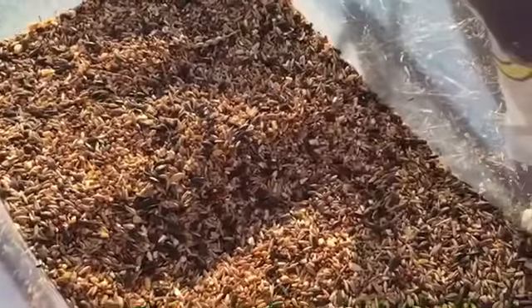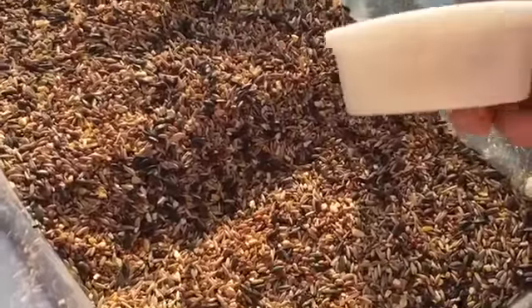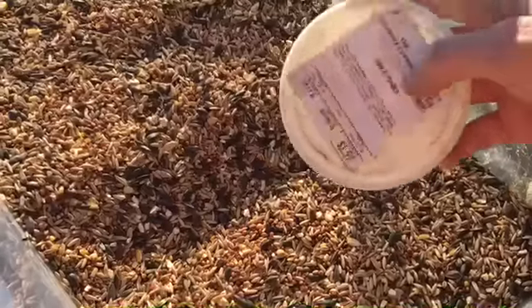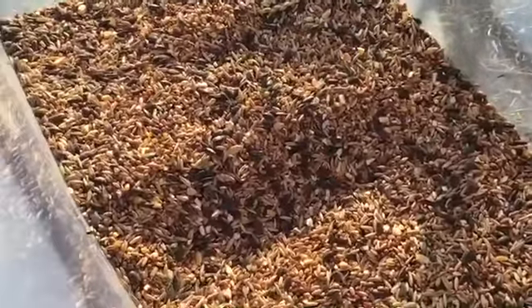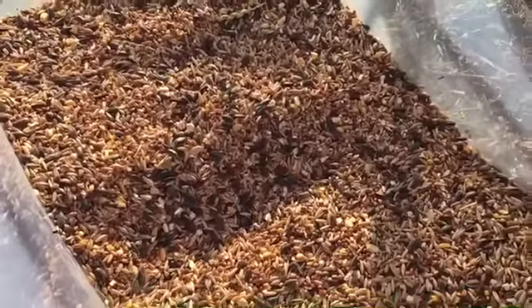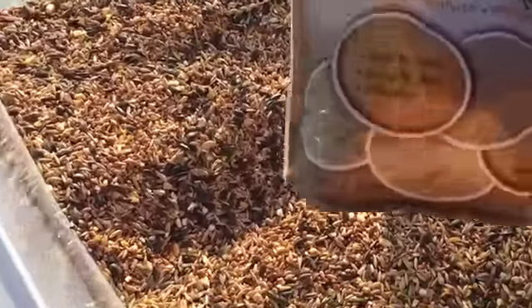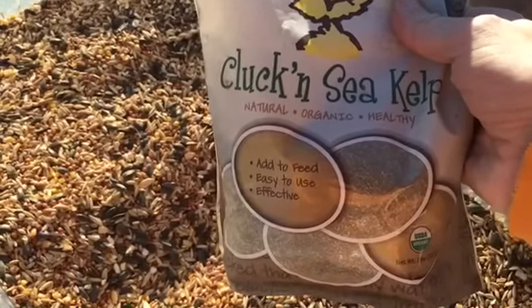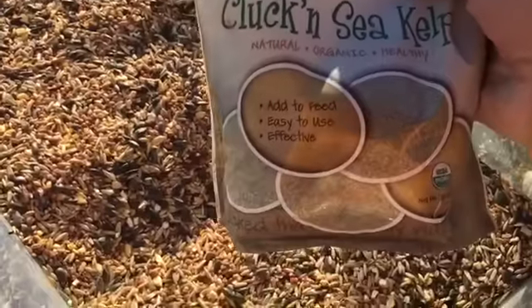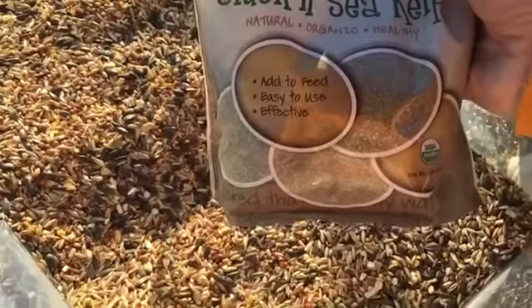Also, in this mix I have mixed in a little bit of garlic powder. I put this also in the feed — just some standard garlic powder. And last but not least, I have already mixed in also, you've seen this before, is your sea kelp. Yummy for them, so good. It's just really great to put a little bit in their food and in their treats.